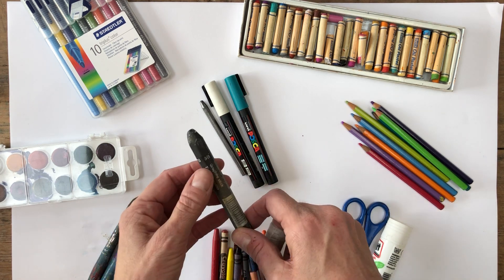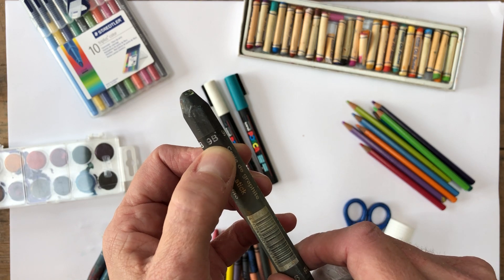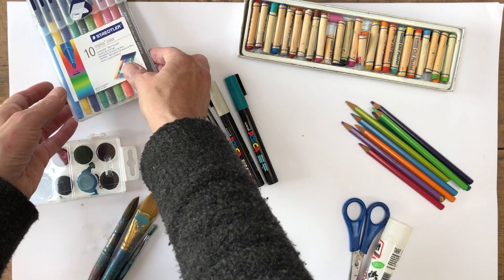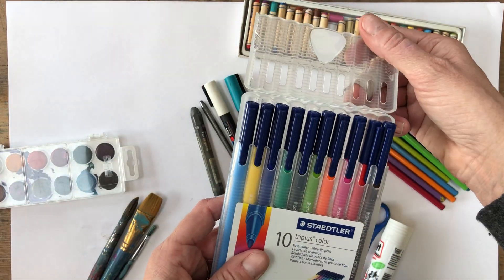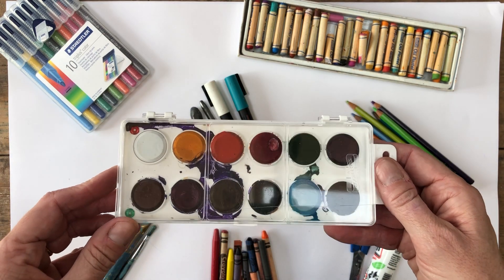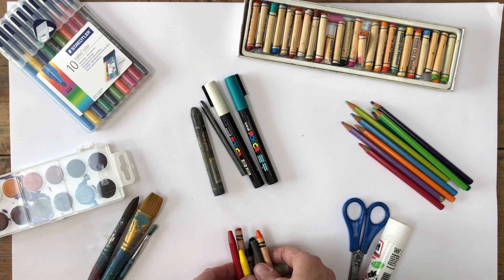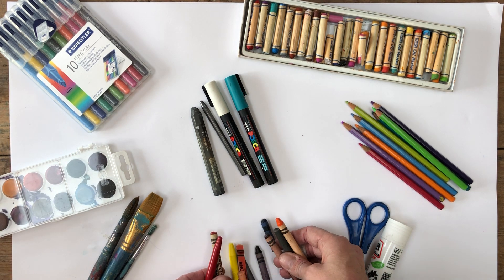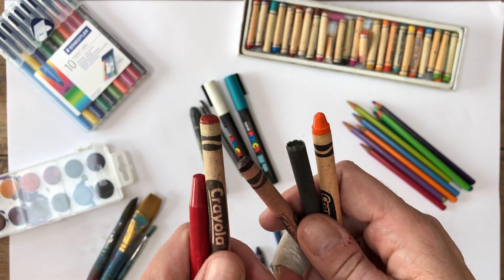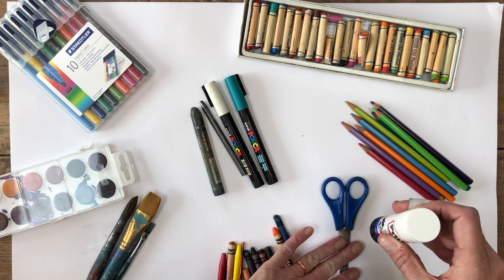If you want, you can have pencils with different softnesses, which is what the numbers on them mean. The higher the number if it's got a B after it, it's really soft and makes darker marks. Got some ordinary felt tip pens, some watercolor paints - but you can use acrylic paints if you've got them, or any other kind of paints. Some wax crayons here - you might be familiar with those, they're the kind of things you might use when you're quite young, but they're really useful. Paint brushes, scissors, and glue.